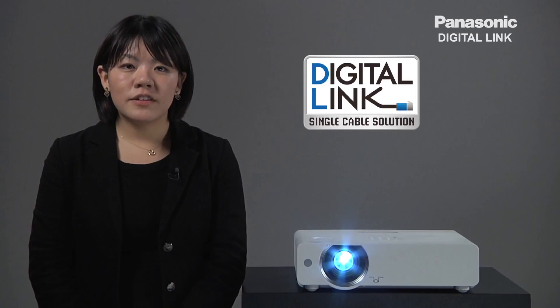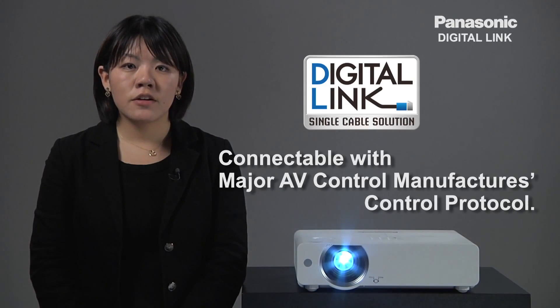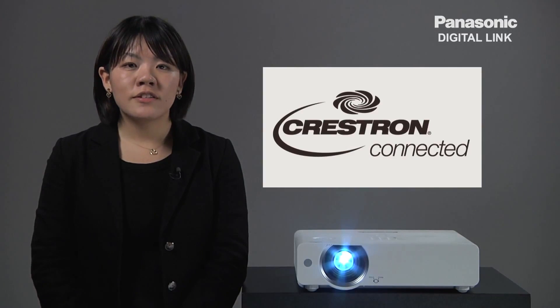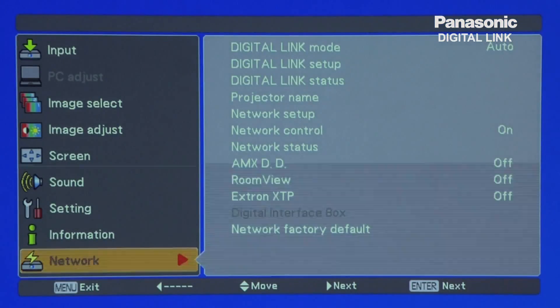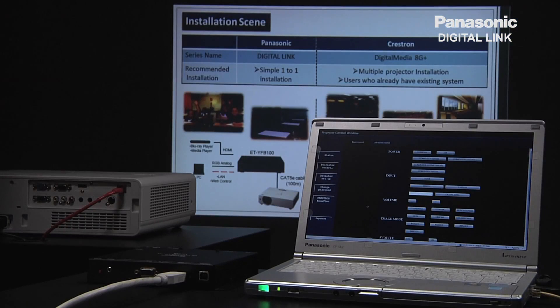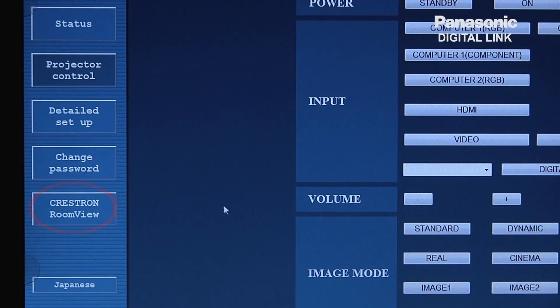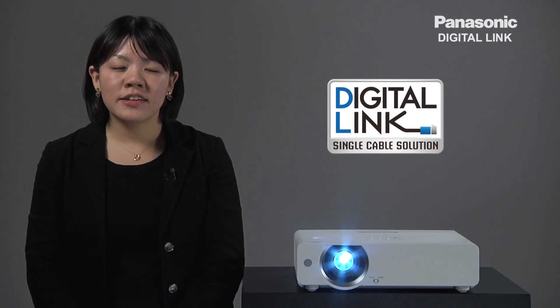Another factor of the Digital Link capability is its connectivity with major AV control manufacturers' control protocols, such as Crestron. Simply connect Crestron's Digital Media 8G Plus with a Digital Link projector and you can control it using Crestron's RoomView. This also means that our Digital Link projector can be connected to existing control systems.